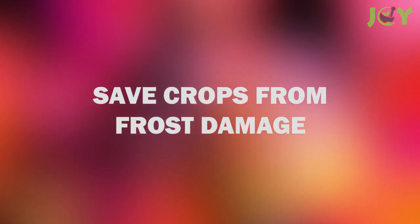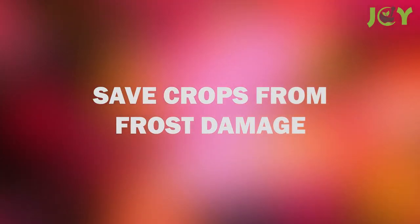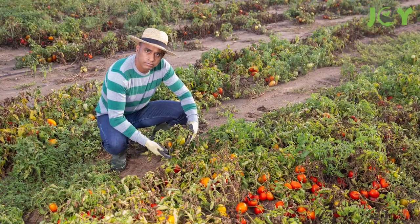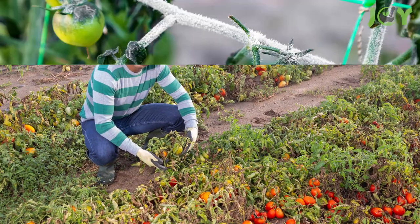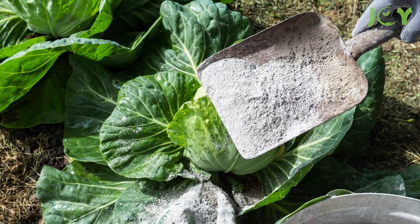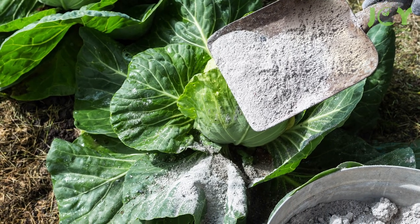Number 7 – Save Crops From Frost Damage. When the temperature starts to dip, gardeners start shaking in their gardening boots out of fear of an impending frost that could destroy their bounty. But fear not, fearless gardeners! You can dust your plants with wood ash to prevent frost damage.